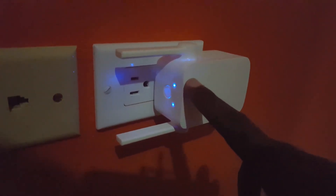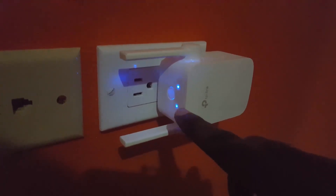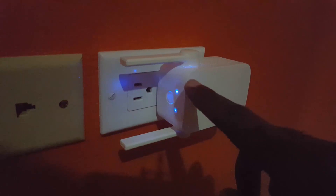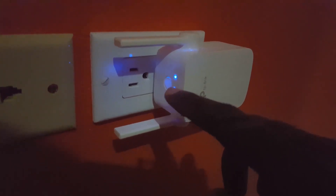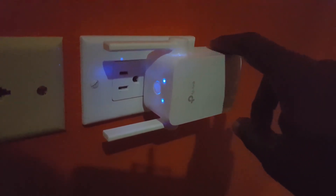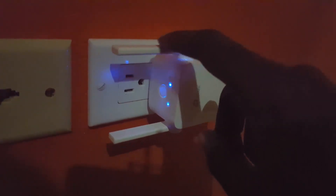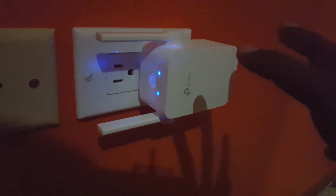It has two lights: the first light shows power, the second light shows that it has a connection. If this goes red, that means the internet went out; blue indicates that it's working fine. It also has a WPS button for easy setup. It keeps very cool thanks to these vents that allow cool air into the device, and it has two antennas that allow the Wi-Fi to be spread around the house.